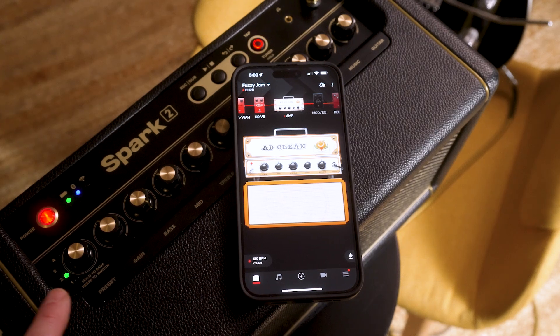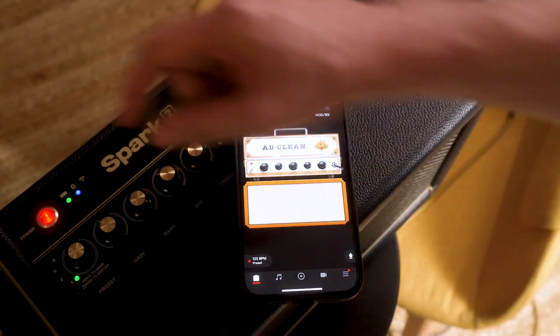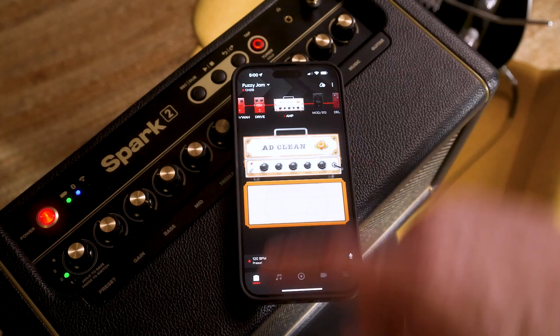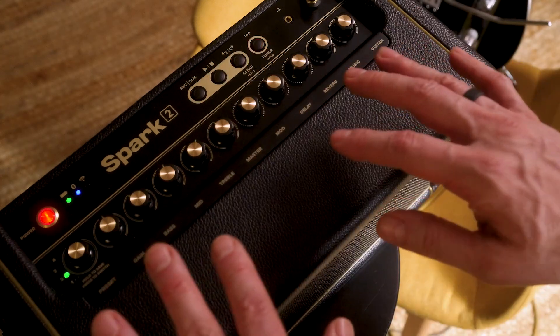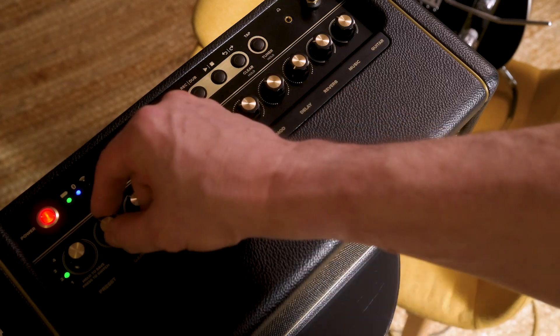There it is — it's on the second tone. And if I actually switch presets, you'll see there it is. Now it's on the hardware. Now what if I want to further edit this preset just using the hardware controls on the amp and then save it? I can do that too.